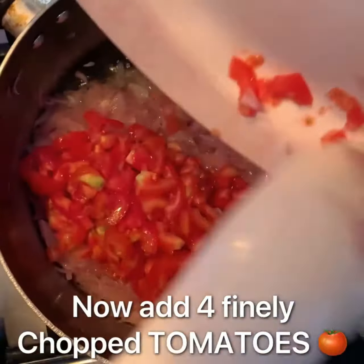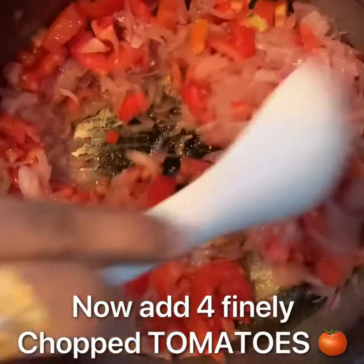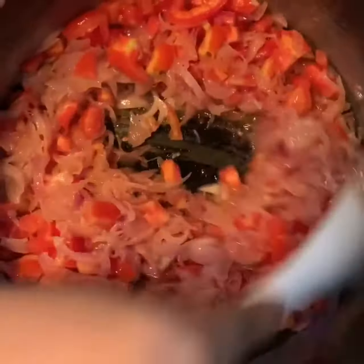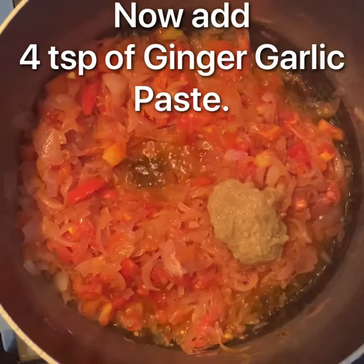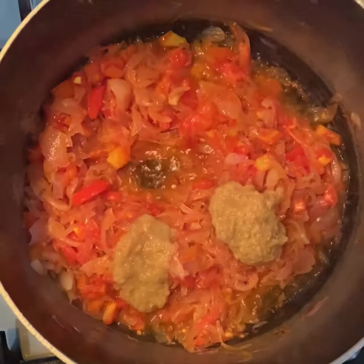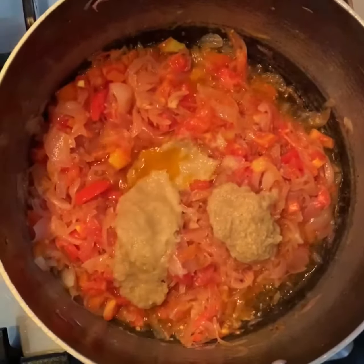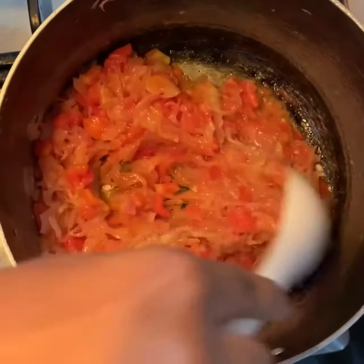Take 4 finely chopped tomatoes. If the quantity is small, you can take more onions and tomatoes. Now add 4 tablespoons of ginger garlic paste. You can add more according to your taste. And mix it well.